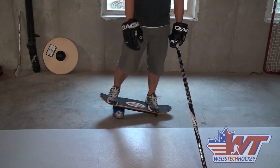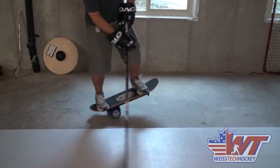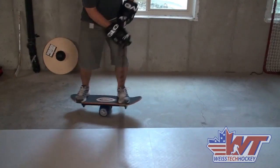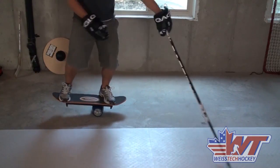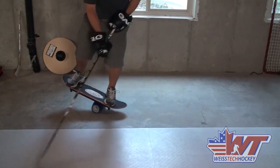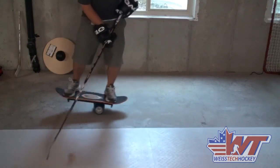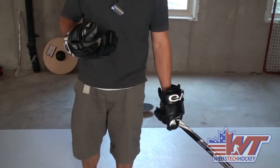Last but not least, there's the obvious hockey application — everything we've just been working on, do it while stick handling. So get yourself on the Bongo Board, and I'm using the Swedish ball right now — the wooden ball — but get yourself a fly puck or anything else, a smart ball, and just get creative. It's a whole different ball game having to worry about maintaining your balance while stick handling. I'm breaking out a sweat just doing this right now, but a lot of fun, great workout, and definitely some obvious hockey applications with the Bongo Board.